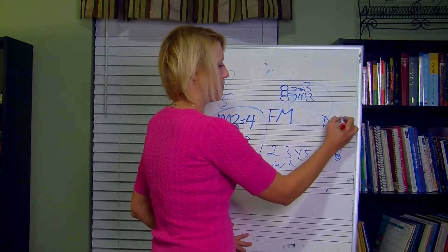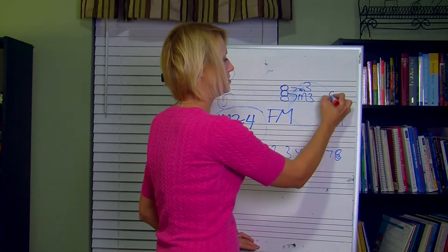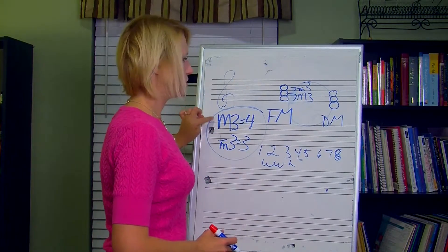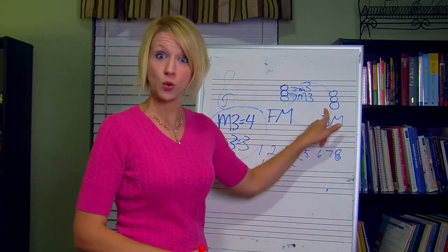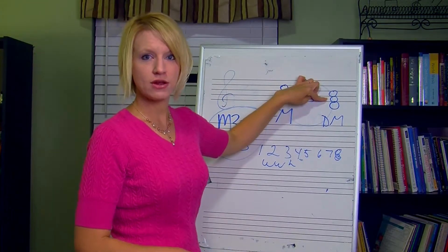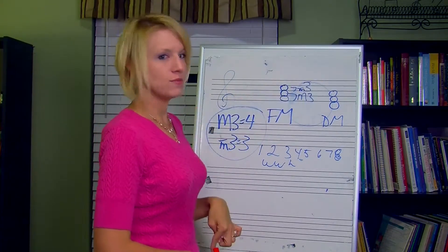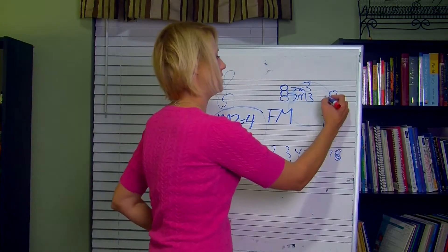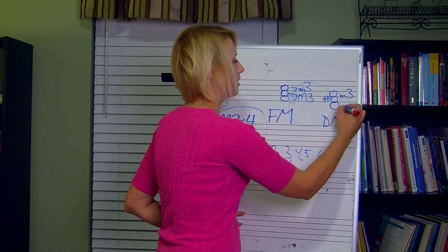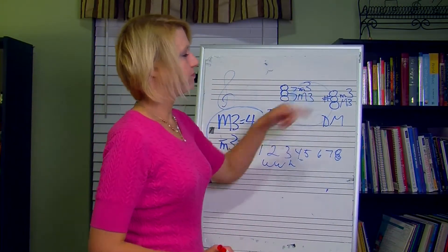For a D major triad, start from D and stack your thirds — you already have F something and A something. From D, a major third is four half steps, which gives you F sharp. From F sharp, a minor third is three half steps, which gives you plain A. So D major is D, F sharp, A. Let me also build one from A flat: from A flat, go up four half steps and you get C — nothing to add. From C, go up three half steps for the minor third, and you land on a black key. Since thirds must be stacked, it has to be E flat, not D sharp.